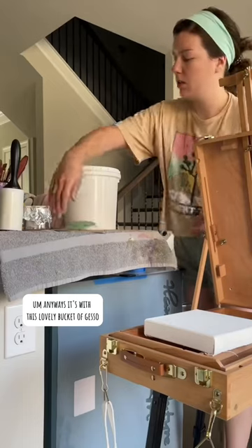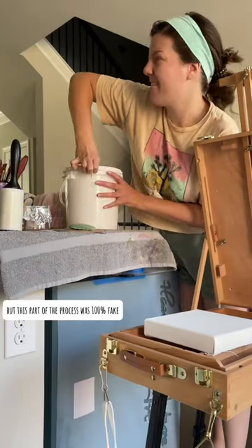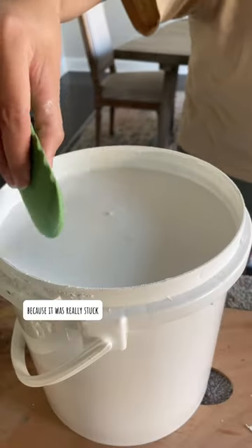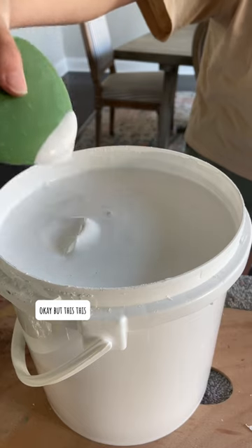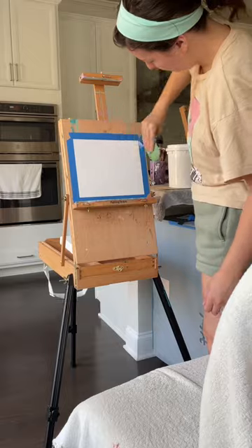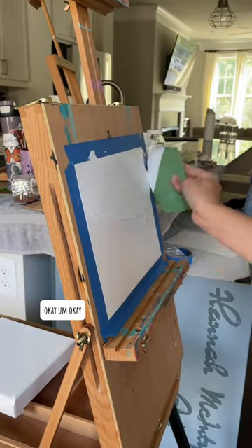I'll tell you this: this part of the process was 100% fake. I used a screwdriver to open it because it was really stuck. But this — it makes me want to eat it. I don't know if that's healthy. I definitely won't eat it, but it makes me want to.